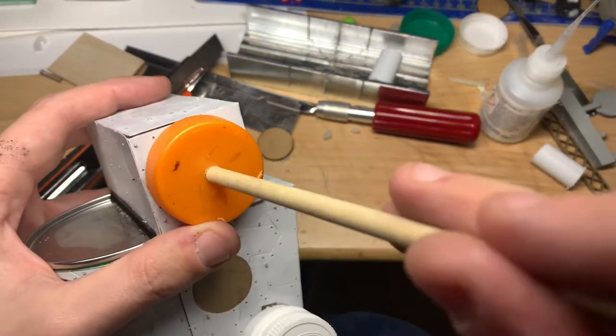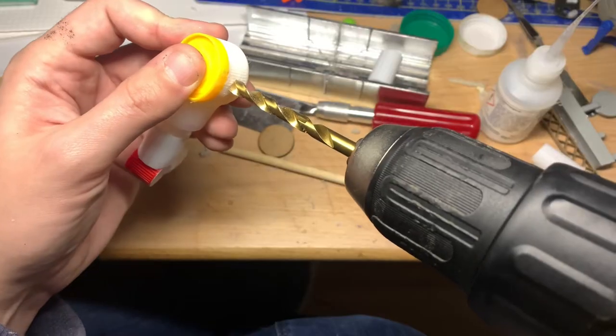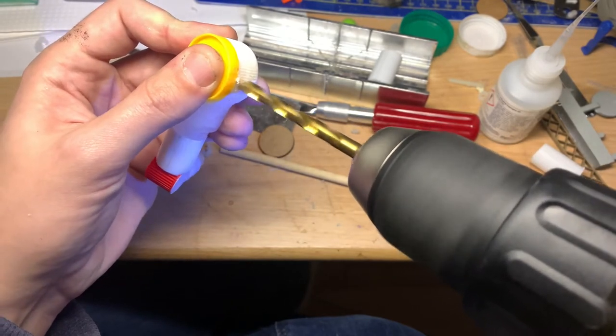Just a little word on drill safety: I had no drill safety during the whole project and managed to drill my hand probably about three or four times. So please, use protection.